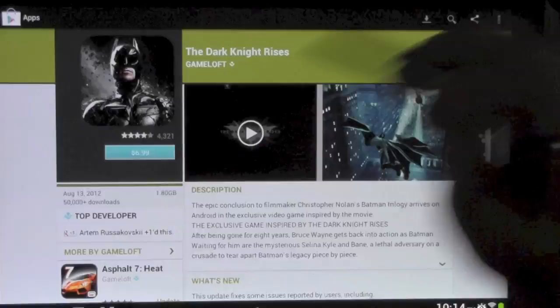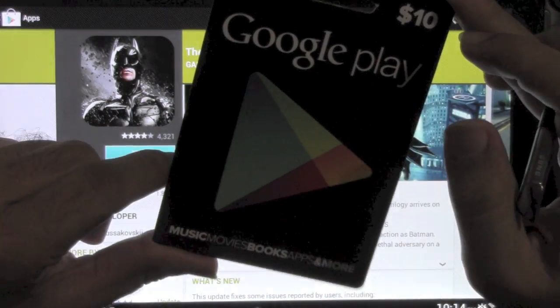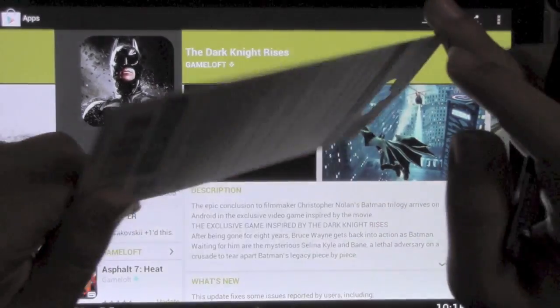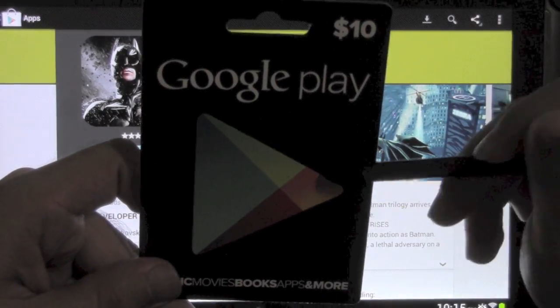Alright guys, if you have any other questions on gift cards — I got mine at Target. I believe they'll be going to all electronic stores, but that is the first ones that look like they got them. So if you want to find out anything else about them, feel free to ask. This has been Ricky, the Android guy.